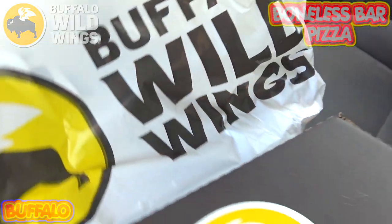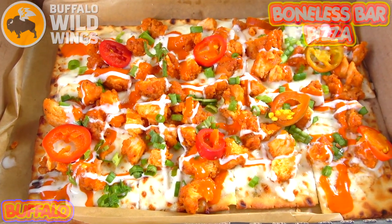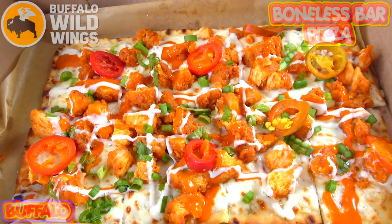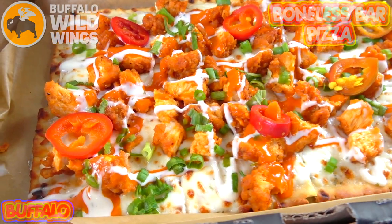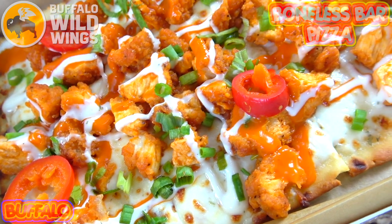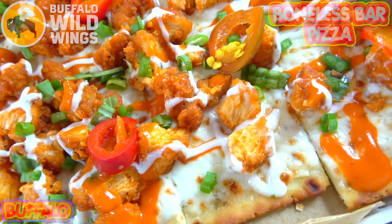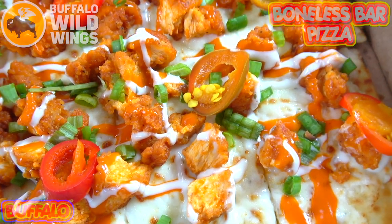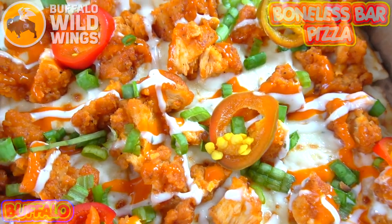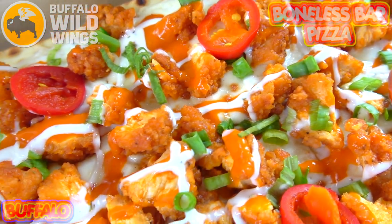Let's break this one down. What we've got here is a thin crust on the bottom, topped off with boneless wings, ranch, medium buffalo sauce, blue cheese crumbles, pickled hot peppers, and green onions. This is looking very colorful and I'm loving that ranch drizzle all around. Not only does it look really nice, it smells pretty nice too — lots of hints of buffalo in the air.